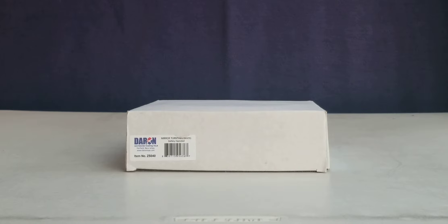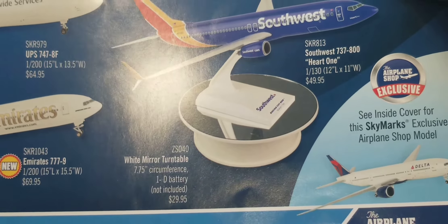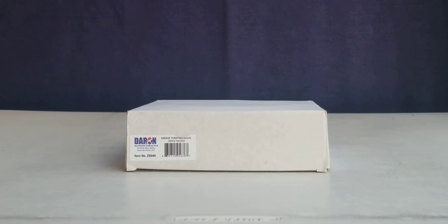Before I get to those, I'm coming at y'all with an accessory that I purchased a couple months back. I purchased it from airplaneshop.com - it is called a white mirror turntable where you can display your model on it. You can get it for like 30 bucks, or you can probably get it on Amazon a lot cheaper than that. With that said, I'm going to go ahead and take that out of the box.